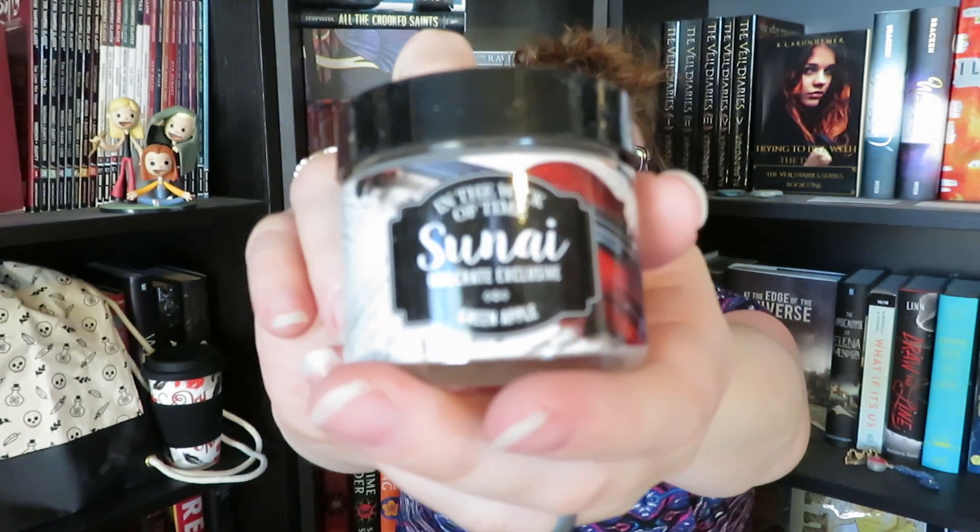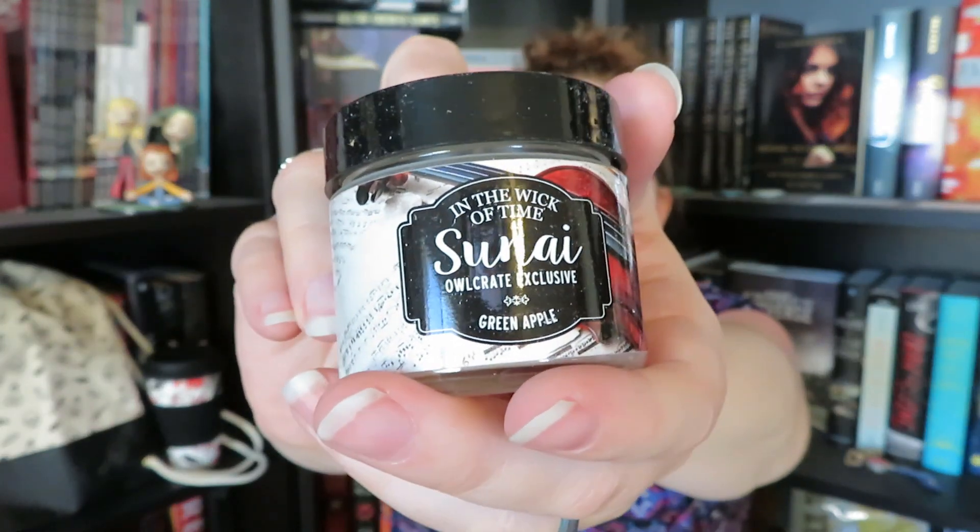The next thing that we have in here does look like a candle. It is made by In the Wic of Time, and it looks like it is Sunai. It says it's scented green apple, which I'm very excited to smell it. However, in case you guys haven't been able to tell with my voice, I am currently sick with a cold. My nose is not quite working right now, but I did get a very, very light sort of fruit apple scent. I'm pretty sure it's much stronger in person, but I really enjoy this. And this one is inspired by This Savage Song.